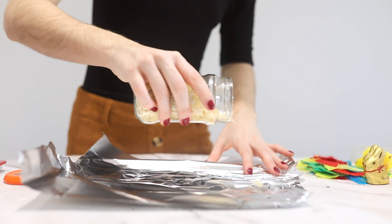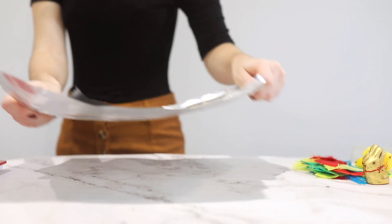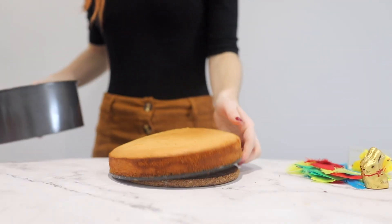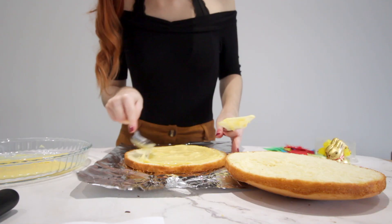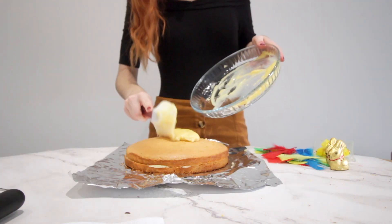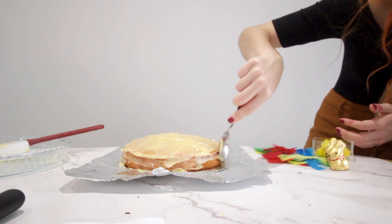I'm also gonna roast some almonds for just two to five minutes in the oven. Our cake is baked so we're gonna let it cool down, unmold it, and cut it in half. We're gonna put the filling in, saving some for the top — that's important. Put the top half back on, then spread the rest of the filling on top and on the borders, and we're gonna use that to stick our almonds on the border.